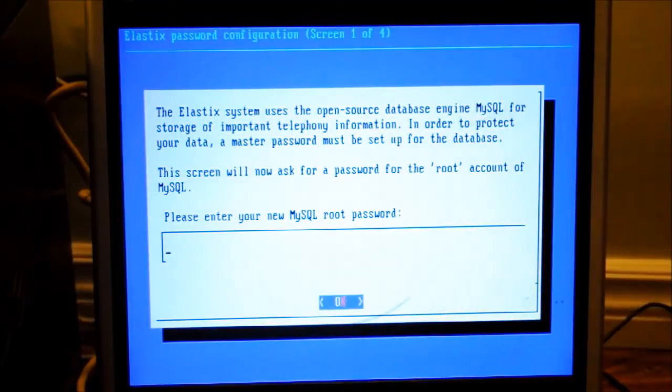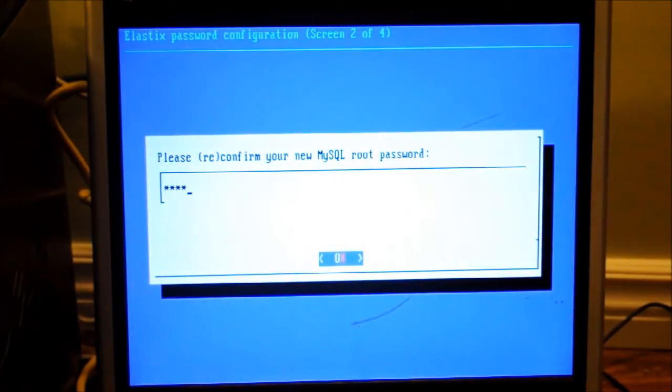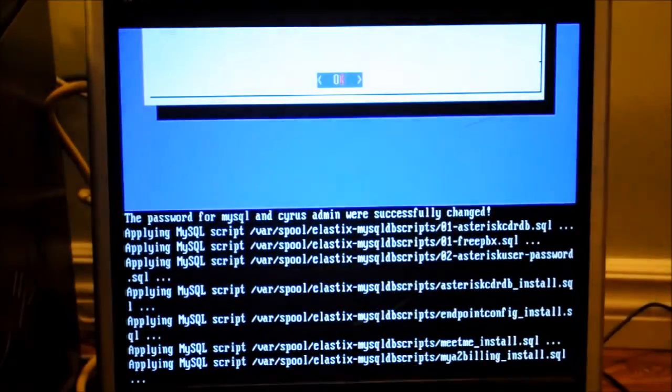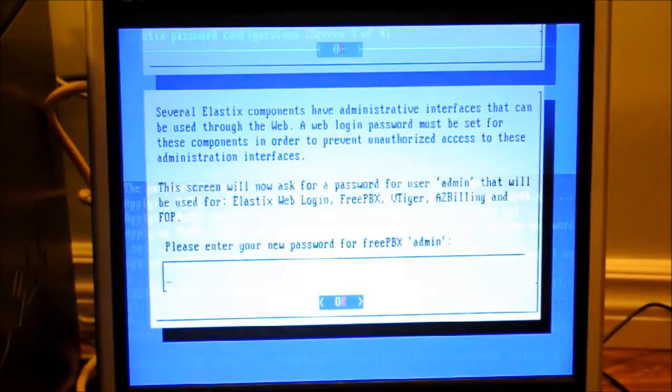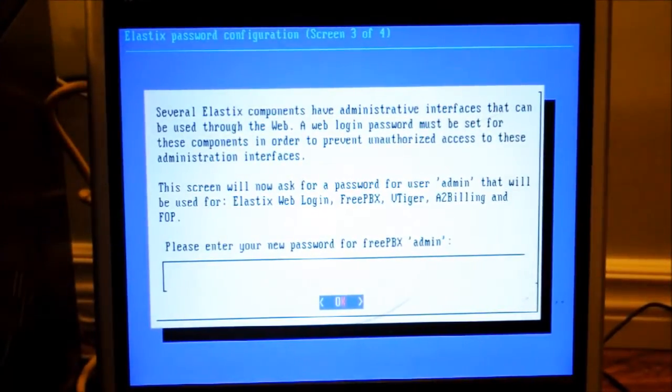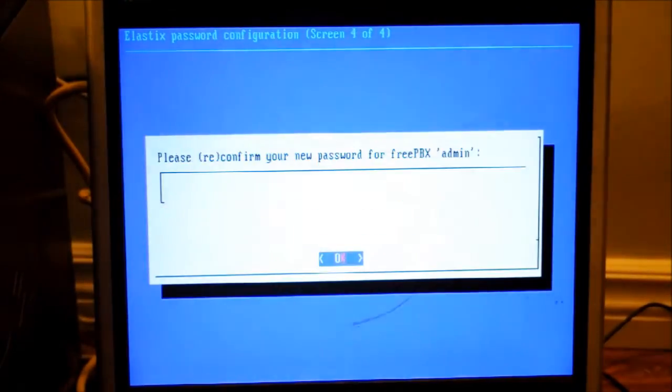Your MySQL root password has to be 'password' using a 0 instead of the O. Of course it'll ask you to verify. Now you need to enter your new login password for the FreePBX admin. Again, I can't emphasize enough — make sure to use a secure password. Then you'll be asked again to enter it one more time.